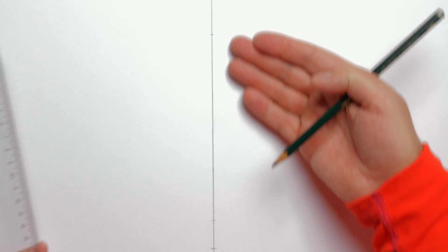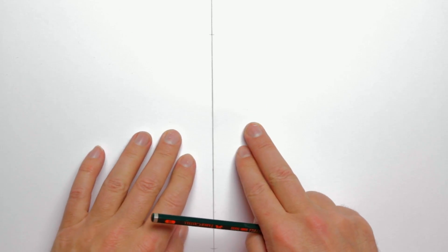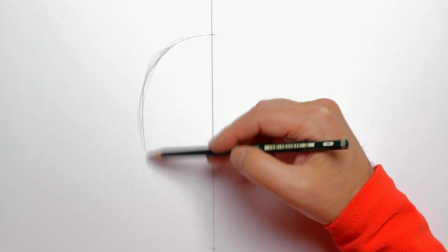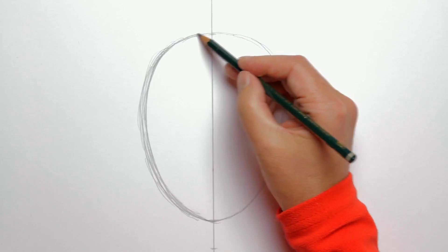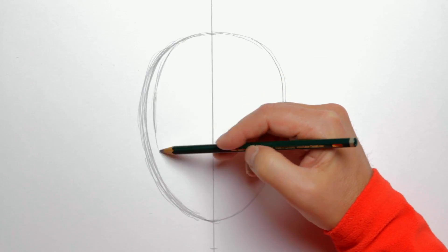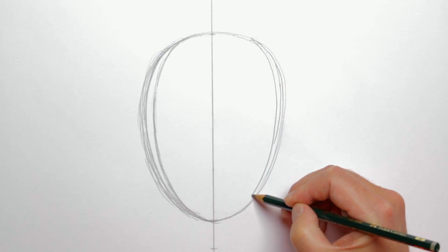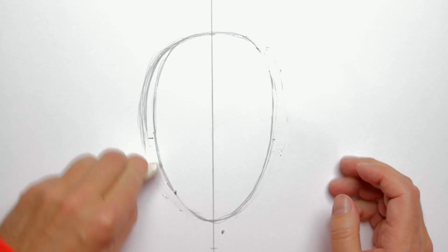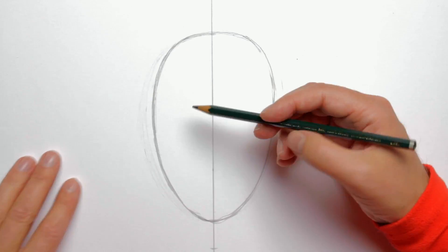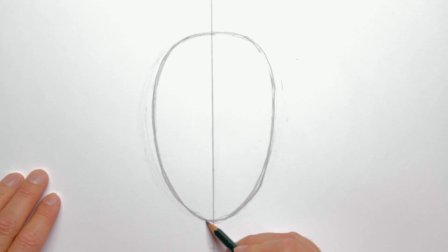We start by sketching with a regular pencil — the head first. I have drawn a center line with a ruler, which will be the center line for the head and the body. We sketch in the head kind of like a perfect egg with the thickest part at the top and the slimmest part at the bottom. Her head is quite slim, and that's precisely why I'm using the pencil first so that I can adjust things as I see fit. So I'm going to take this in a bit, then erase the lines that went wrong. Next I start modeling the chin a bit.